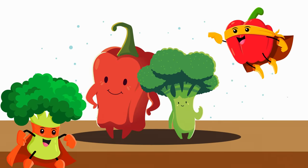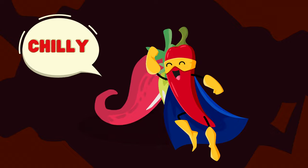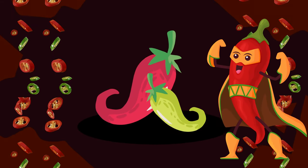Bell peppers and broccoli are all set to dive into our salad! Our next veggie buddy: chili. For those who like it spicy, let's add some chopped chili to our salad — just a little kick to tickle our taste buds.